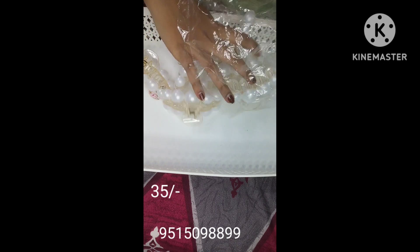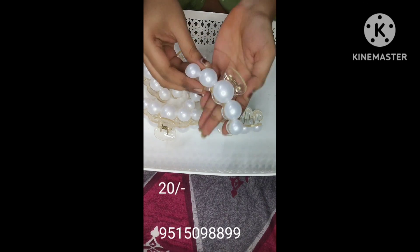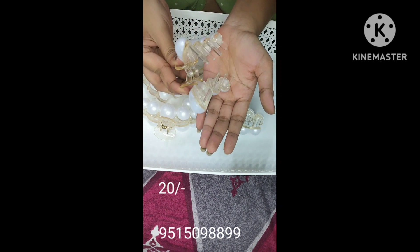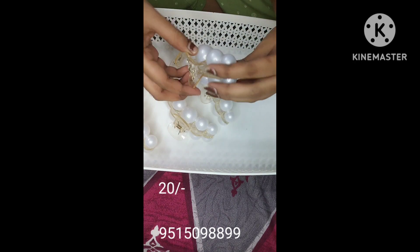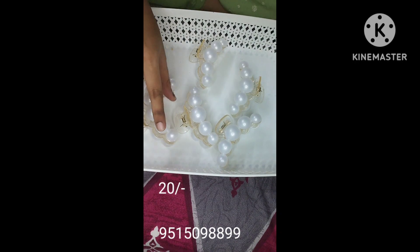These are the pearl clips — they are very beautiful. In Korean style, this clip is very beautiful and excellent. For office purposes, you can also use these clips.